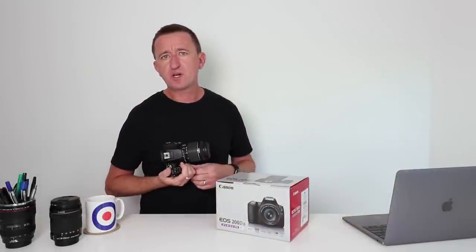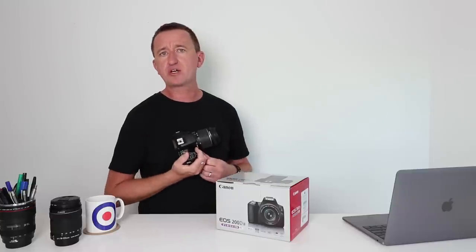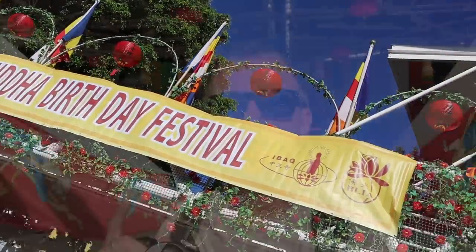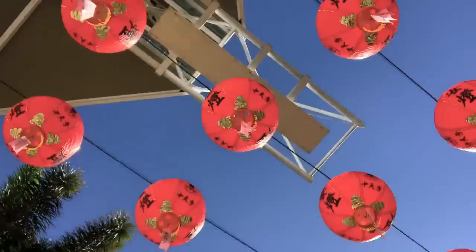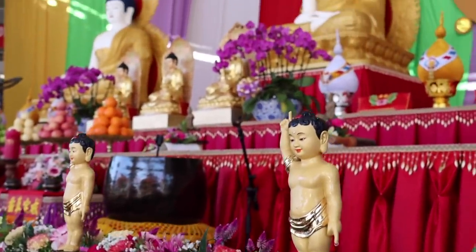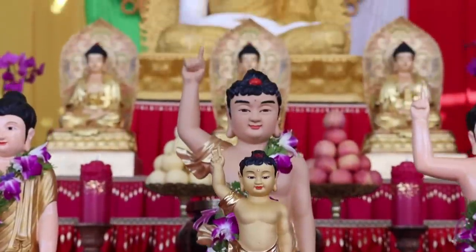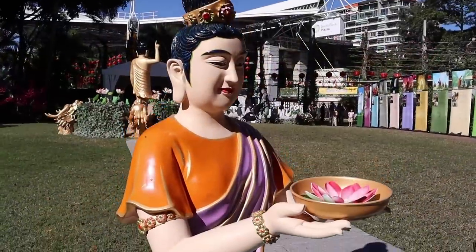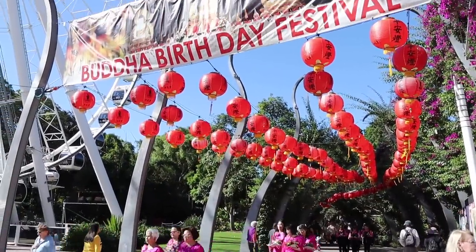The next day I was hosting a photography workshop at Southbank in Brisbane, and I thought it would be a good opportunity to try out the video mode on the new 200D Mark II. It was Buddha's birthday weekend with lots of people and photo opportunities. With the camera set to program mode shooting 1080p full HD, I was really impressed with the image quality — colors were vibrant and autofocus performance was really good. I was shooting handheld, which explains the rather shaky footage.